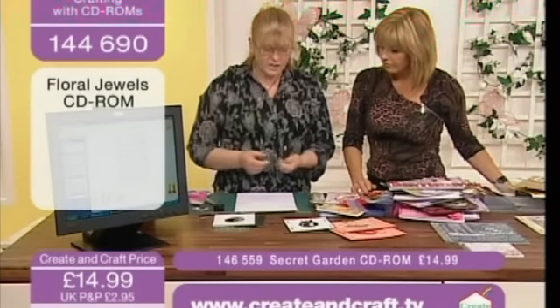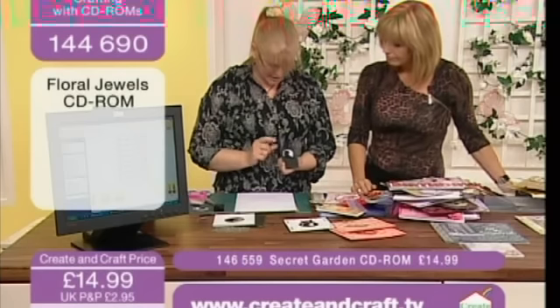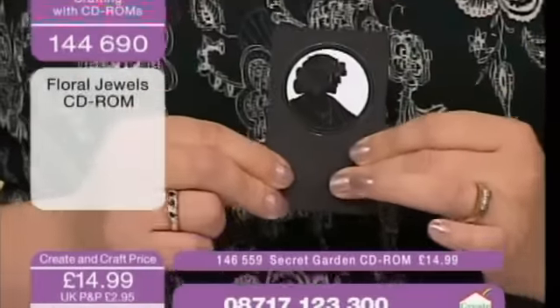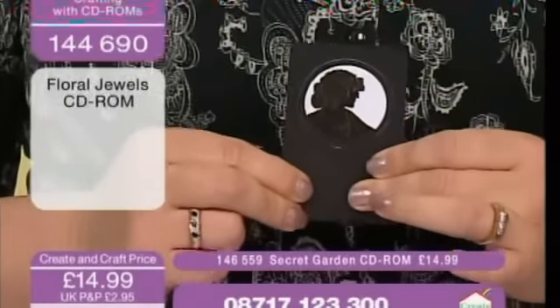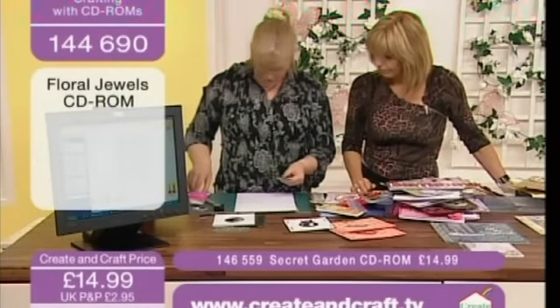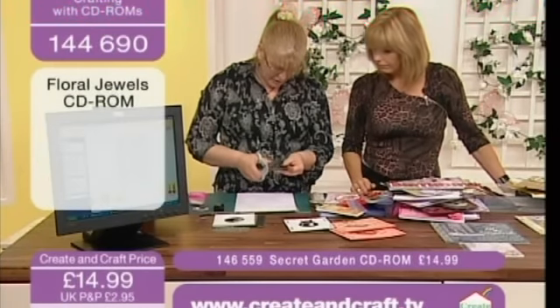All I've done is printed out one of the images, and you actually need to put it onto something substantial to give it a bit of weight behind it, because you're going to be heating it up and it'll all curl. So I'm just going to cut this out.